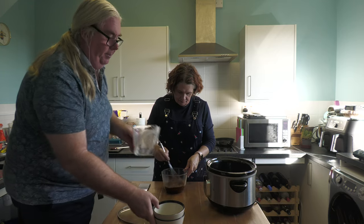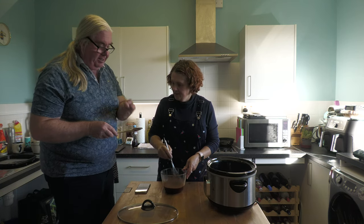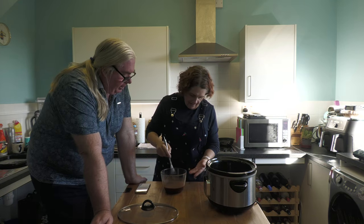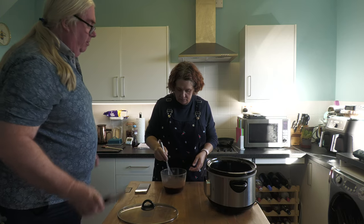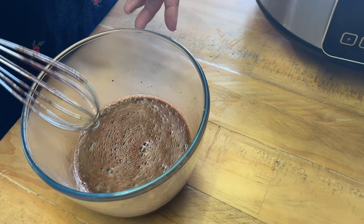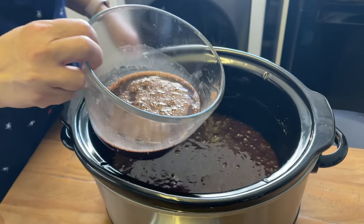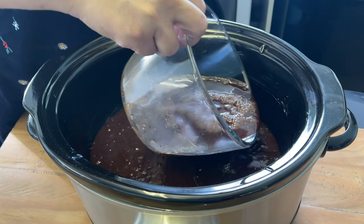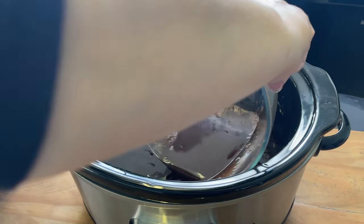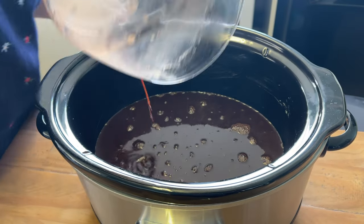Then you're going to whisk in 180 mls of boiling water. You are quite literally making a syrup ready to go on top. That looks like chocolate oxide! So now what you're going to do is gently pour this over what you've already got in your slow cooker. If you do it slowly enough you'll just get a big old muddy puddle on top.